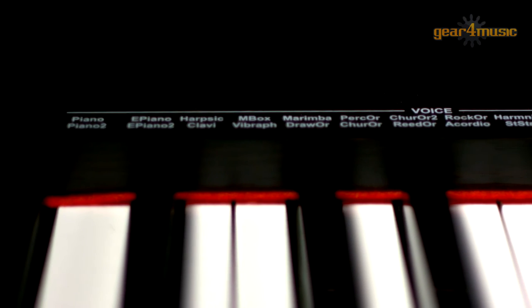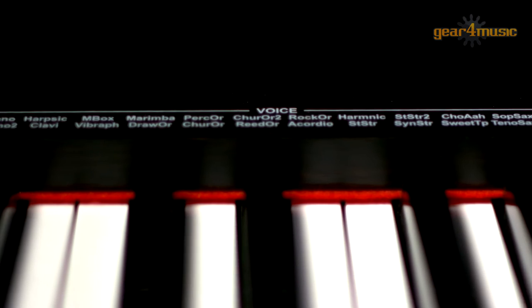It has 11 quality voices and the 64-note polyphony means the DP70U will deliver a variety of sounds for you to play and replicate your favourite tunes, and even compose some of your own. Let's look at a couple of voices.